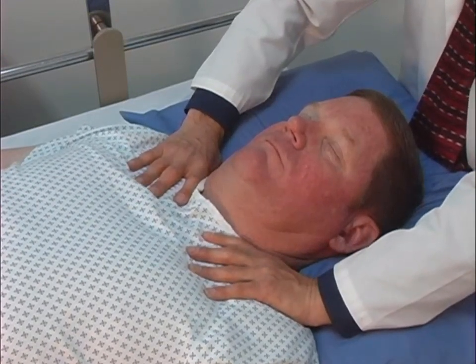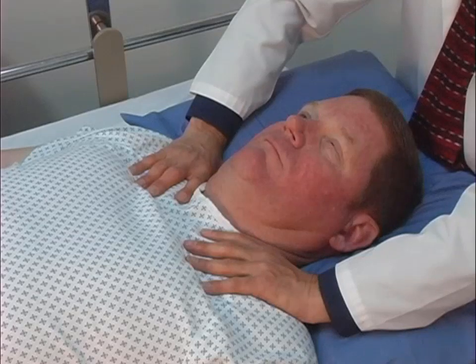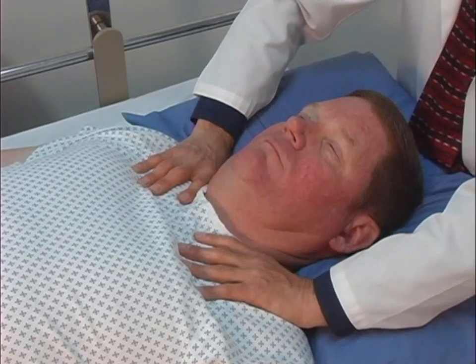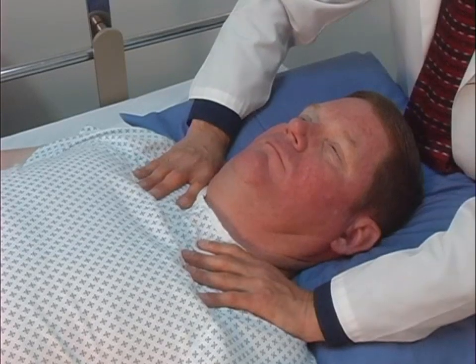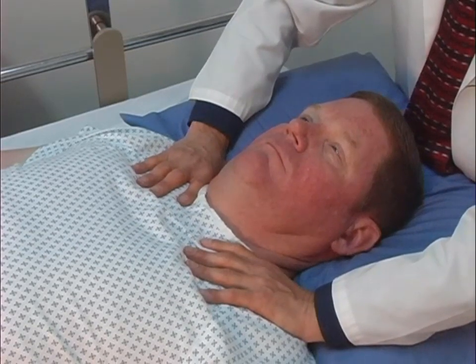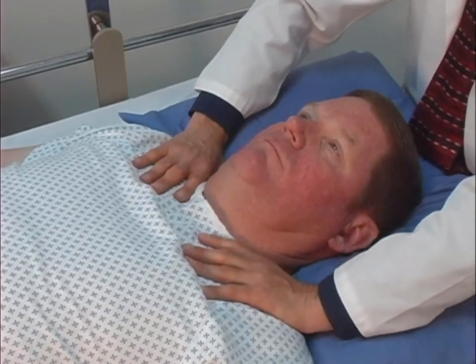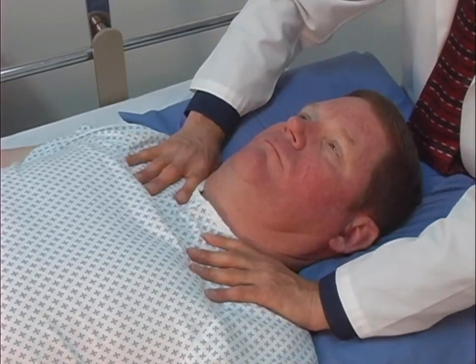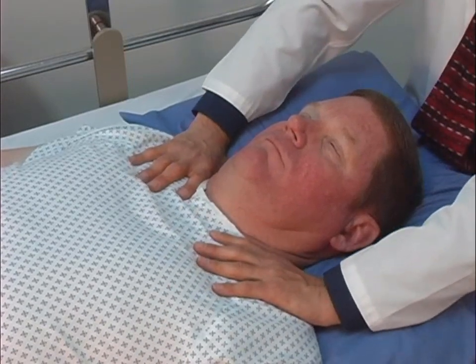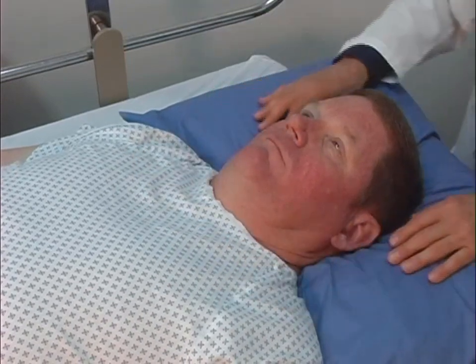The tissues are maintained in a position of ease until a release or softening of tissues is palpated. If restriction is still palpated after the technique is completed, then the tissues are taken into the barrier direction of bind until a release is palpated. This technique should take approximately one minute.